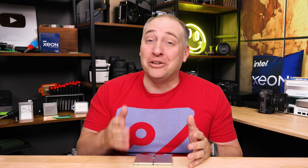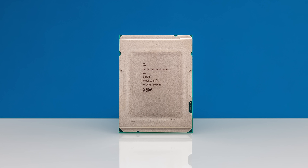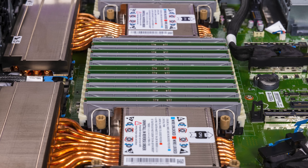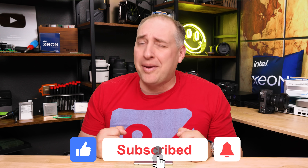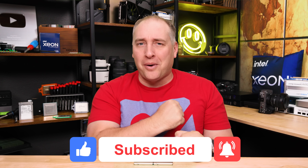That same concept is going to work in your home lab in the future. I really want to hear what you think about these new processors — these have to be one of the more fun things we've ever used at STH. Drop a line in the comments, send this video to your colleagues so they can learn about the new Xeon E, give it a like, subscribe, and turn on notifications. Thanks for watching, have an awesome day.